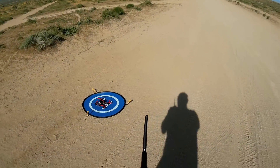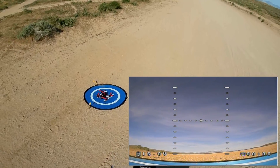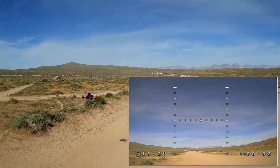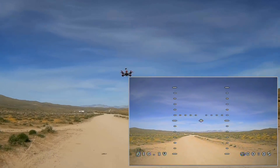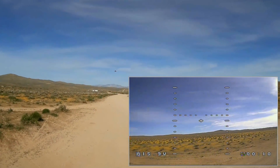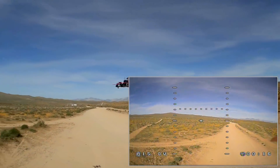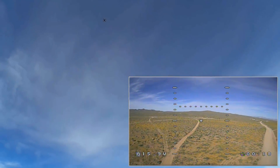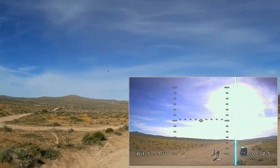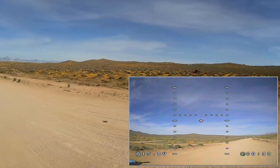I'm going to start off flying line of sight just to show it flying in angle mode and show the punch outs on this. Arming the motors — we should be good to go. Let's take to the air and see how it flies. Ready for the punch — lots of punch! Let's do that one more time, just showing the punch, and then we'll go into acro flying.